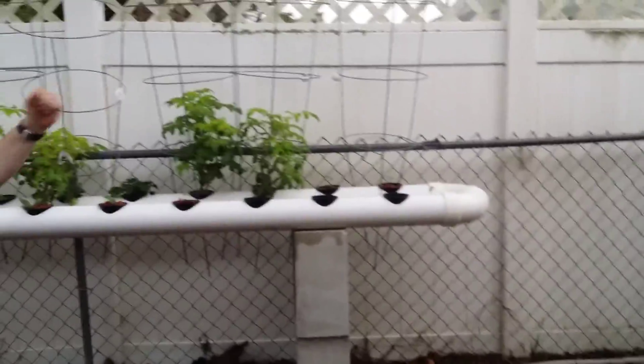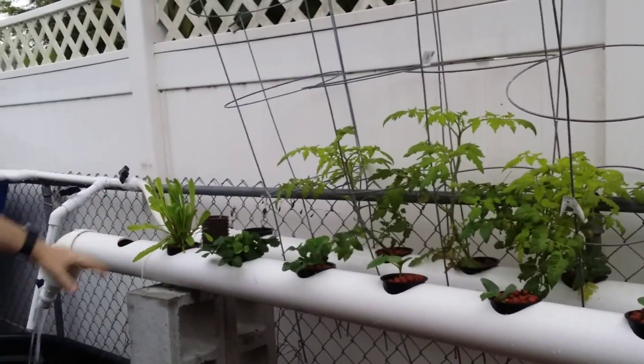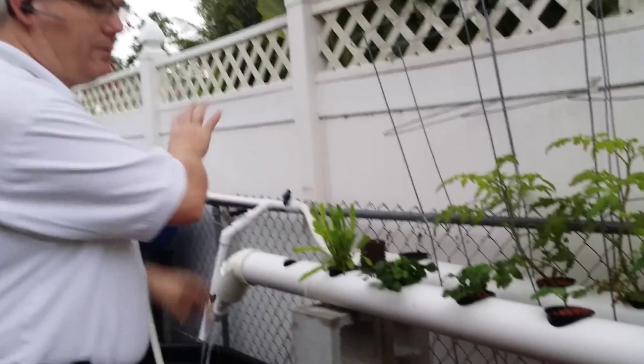Back this way is my NFT track. So far we've got a variety of tomatoes, some cucumber that we just planted, and some strawberries — just a variety of different styles to see what will grow better.